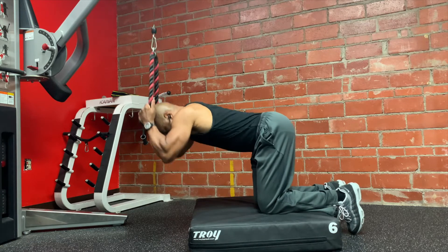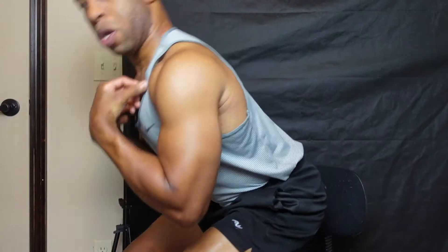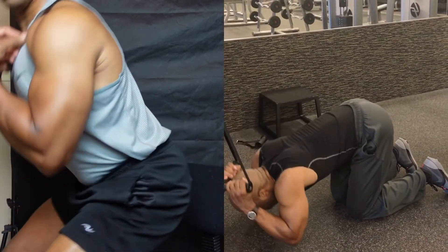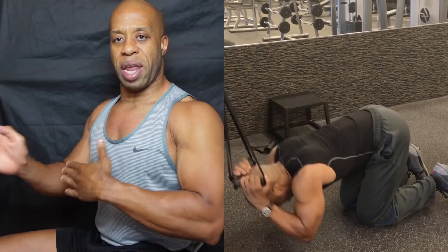We're going to talk about the Cable Crunch today. There are a few things you have to keep in mind. One is most people don't recognize that there's a big difference between what we call hip flexion. This is hip flexion — look at the spine, look at the hip. When you're doing hip flexion, this is what's forward, which the abs assist in. You can also do it laying on your back with your legs up straight and then bringing your legs up. That is hip flexion.